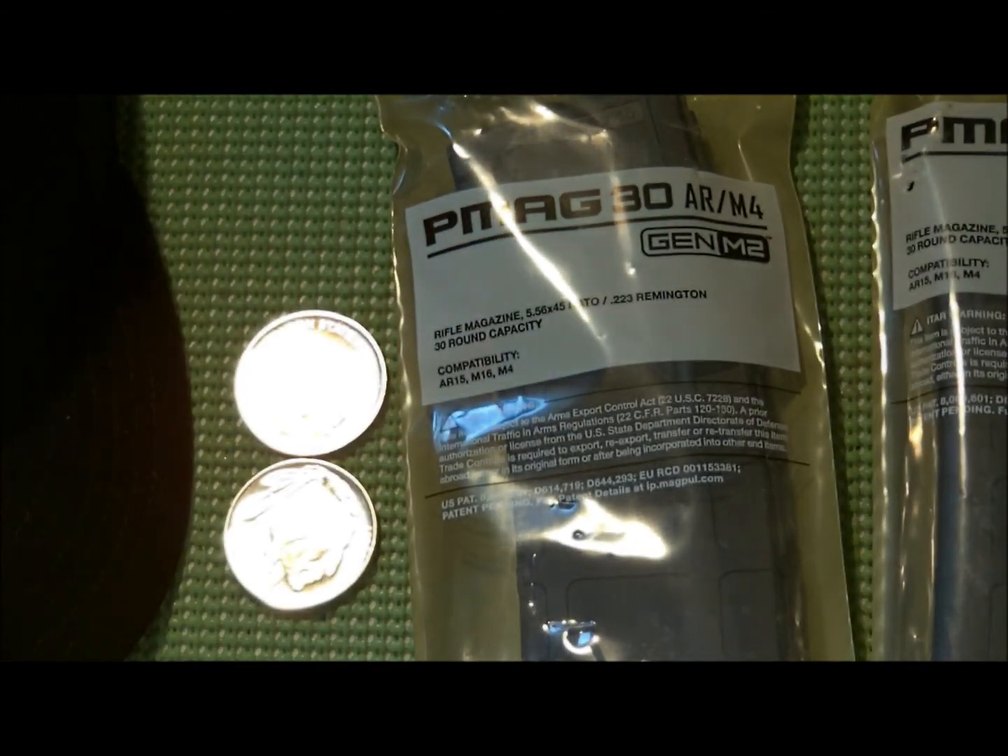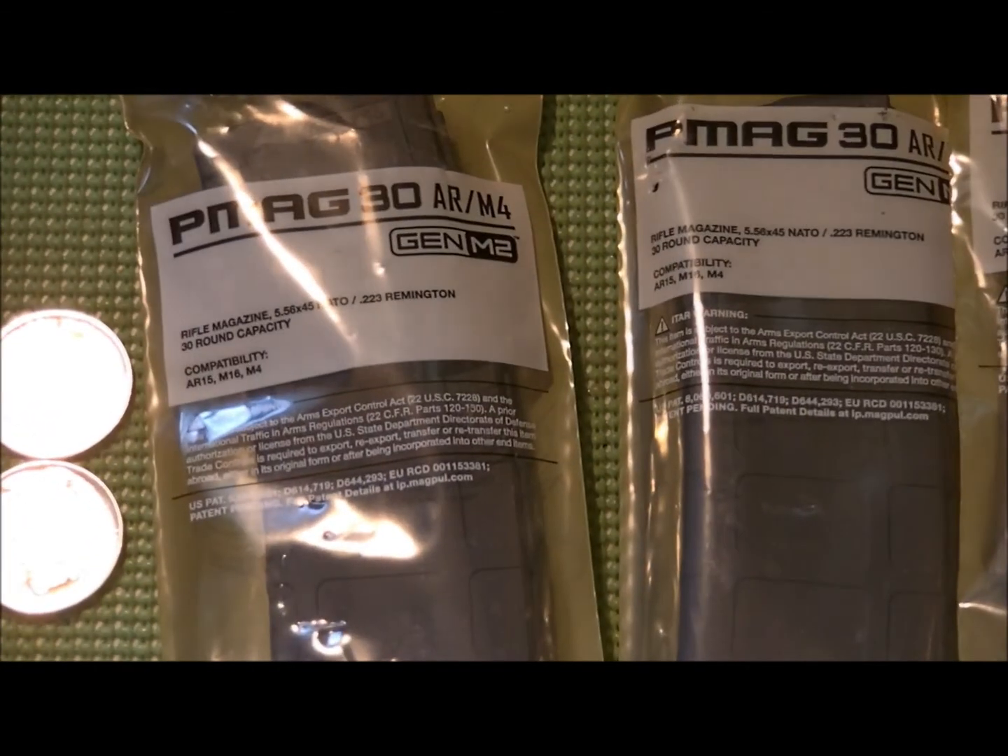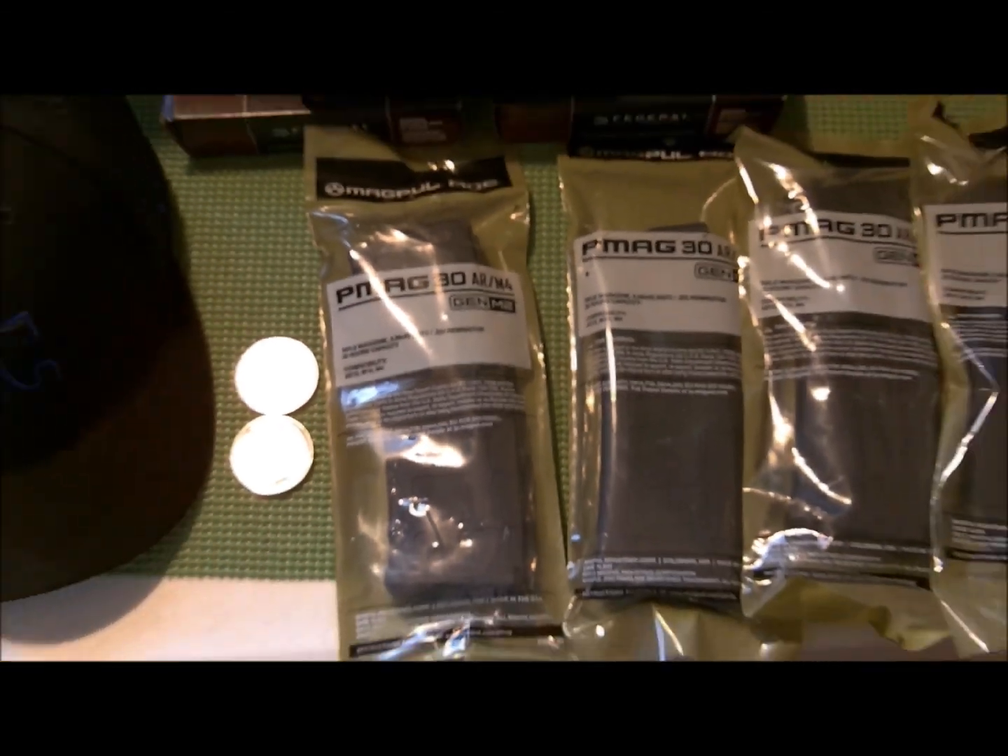The coin store I go to had a bunch of rounds, but they were all tarnished and they didn't have a mint on them. I'm not a fan of that — I like to know the company producing them is backing their product by putting their name on it. If a company doesn't put their name on their product, either it serves a function or they're scared to put their name on it.